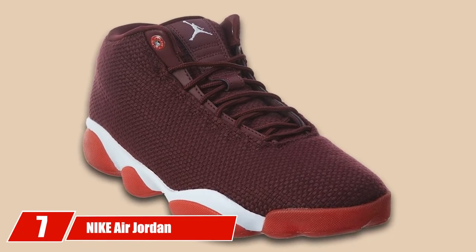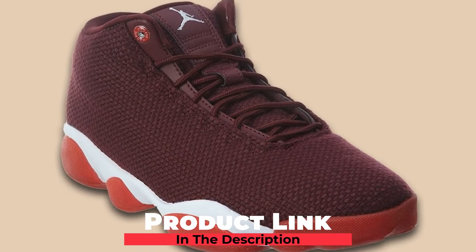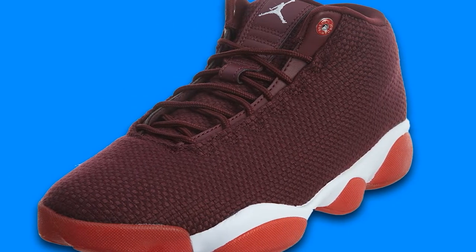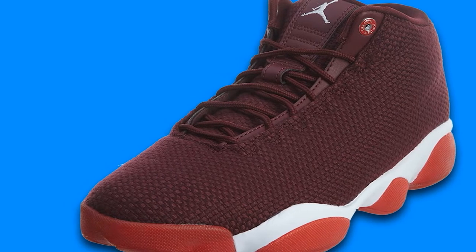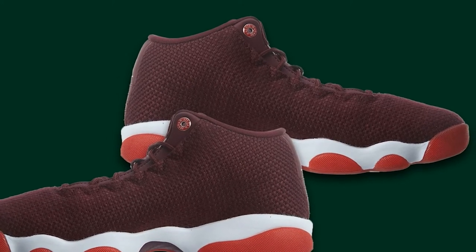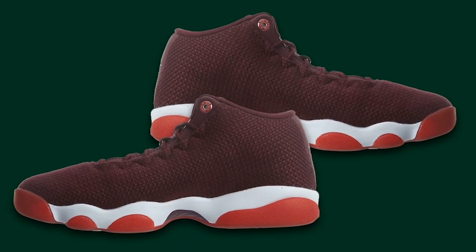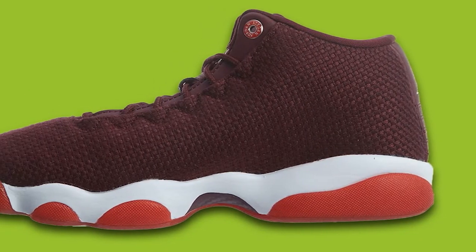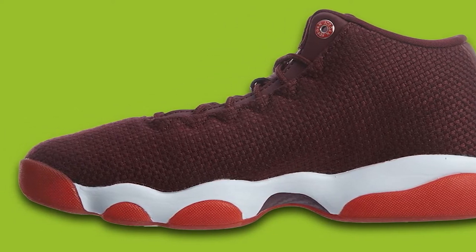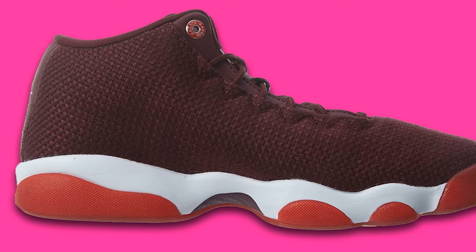Moving on to number 7: the Nike Air Jordan Horizon Low Men's Basketball Trainers. Another amazing pair of shoes from Nike — you may have heard about this model since it has become quite popular among young basketball players recently. The popularity it has achieved in such a short time speaks volumes about its quality. If you are on the market for something that will last a few seasons, this is the right choice. It's built very well and able to endure rough use; even if you use these shoes every day, you can expect years of service. The breathable materials also keep your feet dry and prevent them from getting smelly.